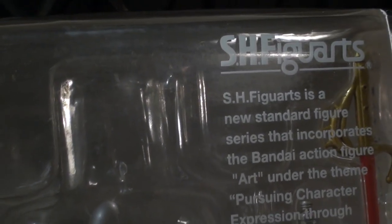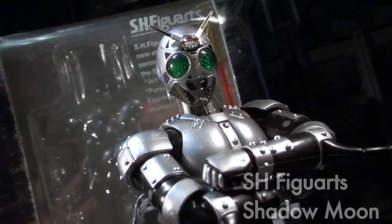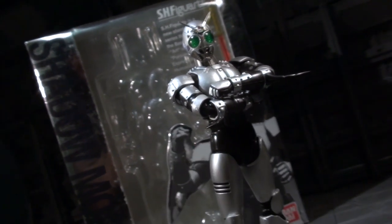Ladies and gentlemen, this is internet personality Vangelis, and a shadowy moon has risen to herald this review of S.H.Figuarts' Shadow Moon, the nemesis and counterpart of Black Sun, Kamen Rider Black.